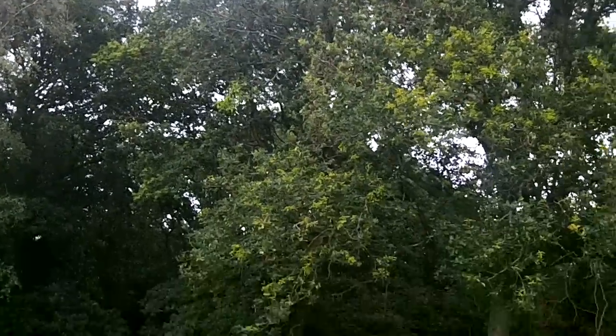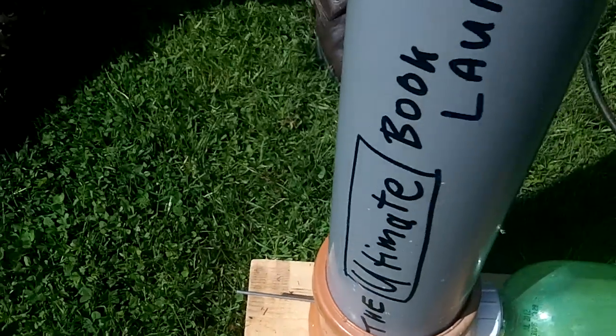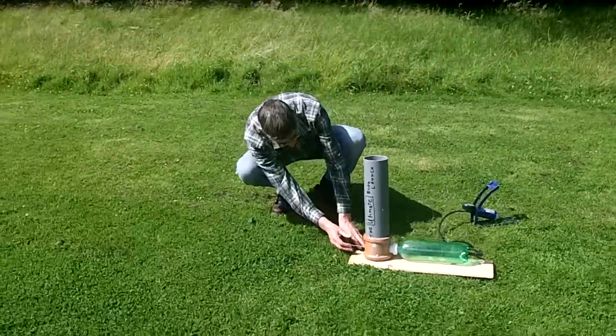Where's it gone? It didn't go anywhere, did it? And here's the starting pin, and there we have it. We're going to lower the jetter down into the water here, and then...